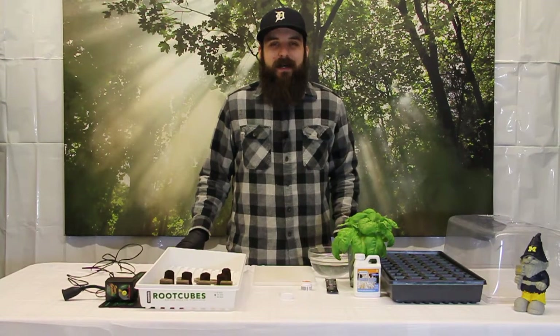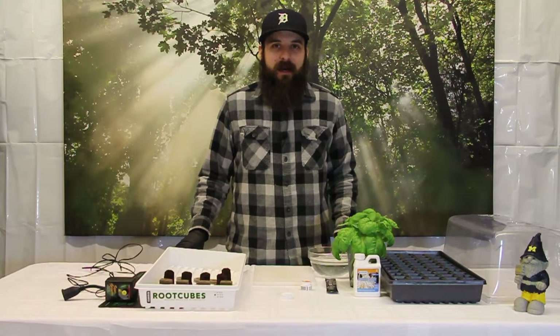Hey guys, this is Matt with 4hydroponics.com and today I wanted to talk to you guys about some cloning tips and how I like to take clones.